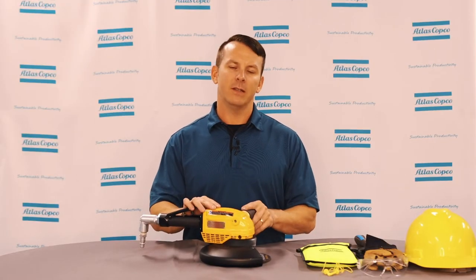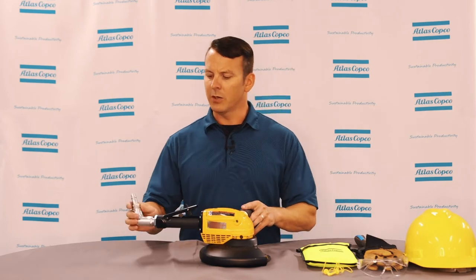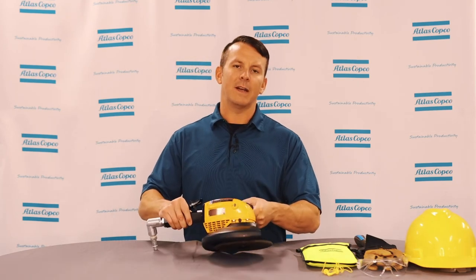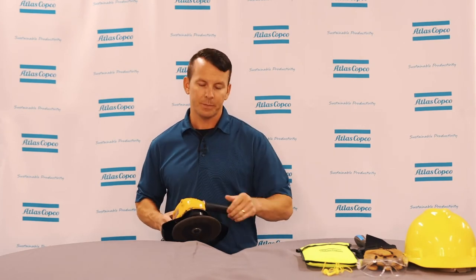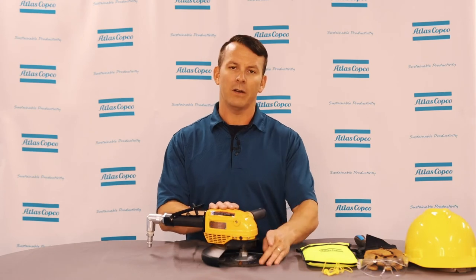Now that you've inspected your grinder and your grinding wheel, you want to test this before you run your grinder. First, hook your air source back to your grinder, then find a safe work area. The best place to run a grinder is actually underneath a table or bench. Hold the grinder underneath the table or bench for about 60 seconds, and listen for any abnormal noises, any different vibrations that are not normal, and make sure that the wheel does not fall apart or cause a catastrophic failure.